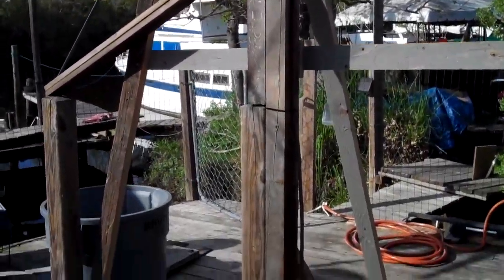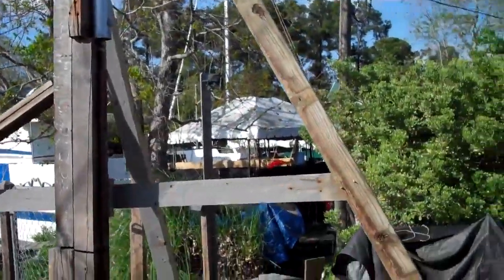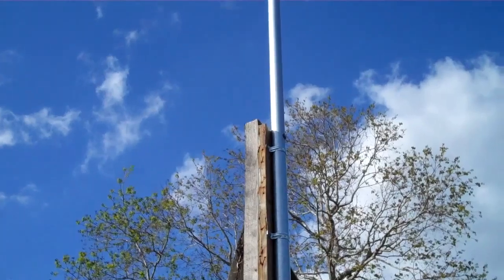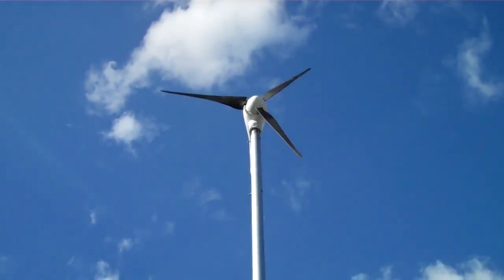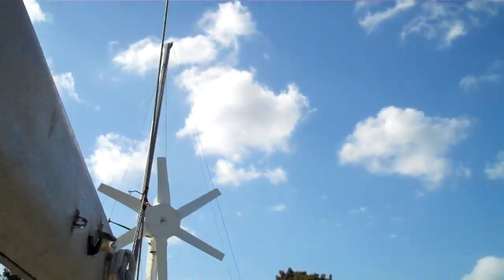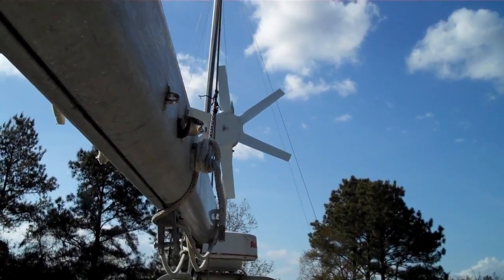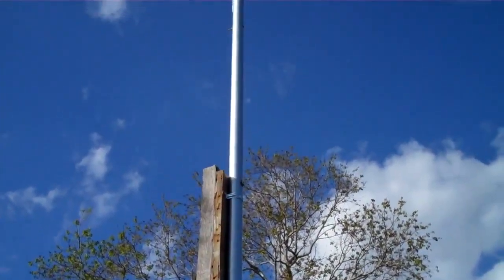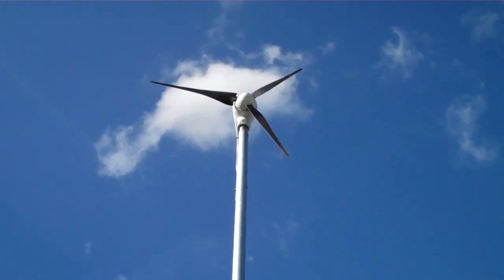We're just waiting now for some wind. Wind's only been running about four or five miles an hour today. The little wind charger normally kicks on about six — it once spun about one time today. We're supposed to have some bad weather coming in, so I'm hoping this charger will kick up.